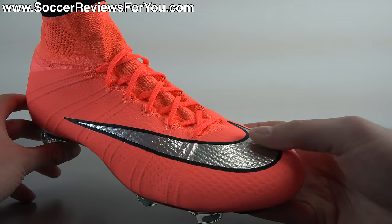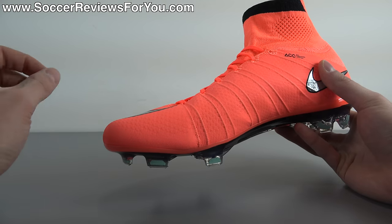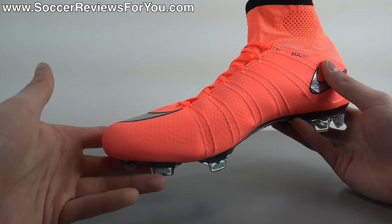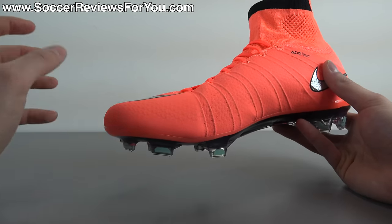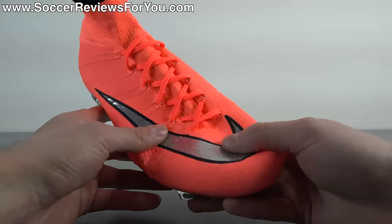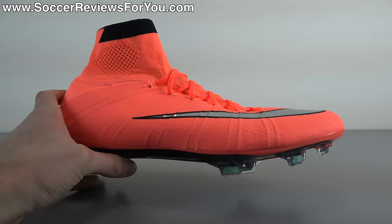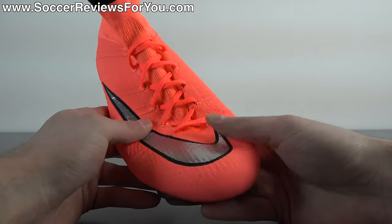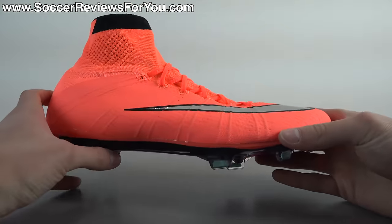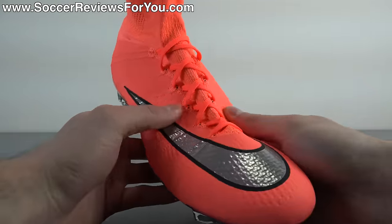The flyknit upper is definitely on the thinner side — out of all the knitted shoes out there right now, this one is definitely the thinnest. It does provide a barefoot feel, but because of the knitted material itself it does have a slightly padded sensation, so it's not a true barefoot feel like you'd get from a Mercurial Vapor 10. Still, if you're looking for a super thin feel on the ball you're going to get that from the Superfly 4. Despite the material being very thin, soft, and flexible — almost sock-like once broken in — it's very well structured and has a much more responsive feel than you might expect.